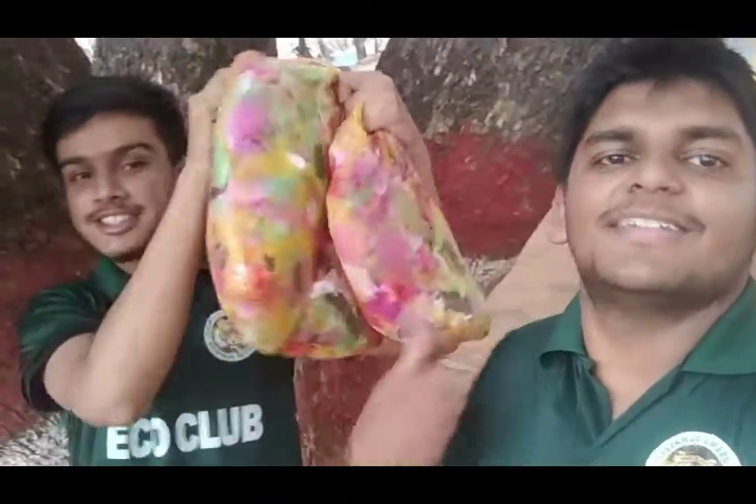Yeah friends, plastic is a major cause of concern nowadays. But what can we do? With the plastics we have collected from all the students, we have made this — this one here.